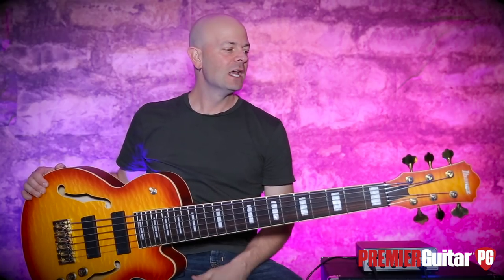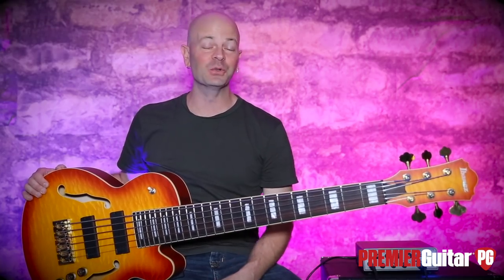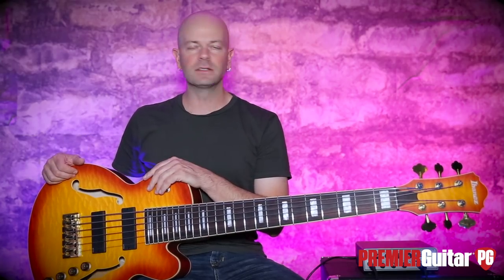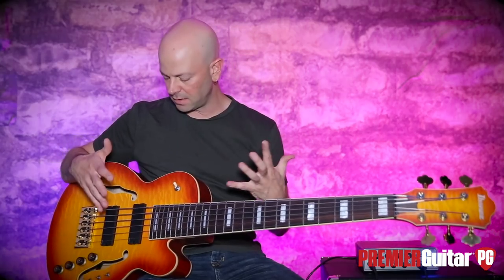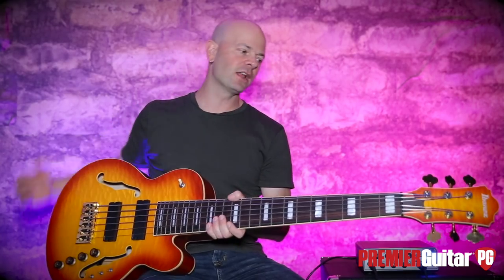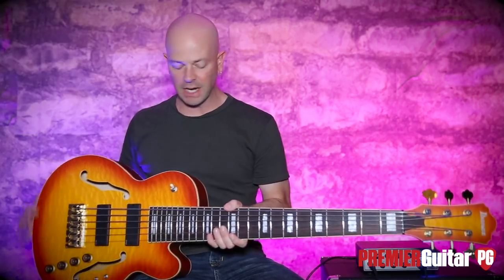Hey everybody, it's Steve Cooke with Premiere Guitar and PremierGuitar.com. Today I am holding — yeah, I'll say it — it's a beast. This is the Thundercat TCB1006 HL from Ibanez. It's basically an Artcore on steroids. It's a signature model for Thundercat, who is a Grammy-winning bass player — Suicidal Tendencies, Snoop Dogg, his solo stuff, Kendrick Lamar. He came up with this thing and you look at it like, wow, that thing is a beast.